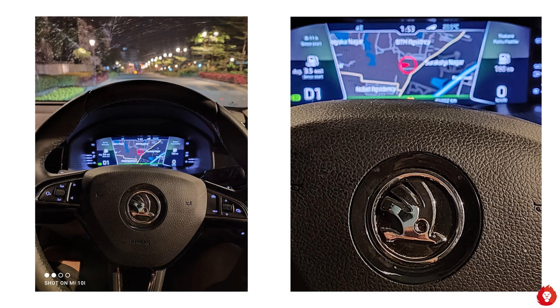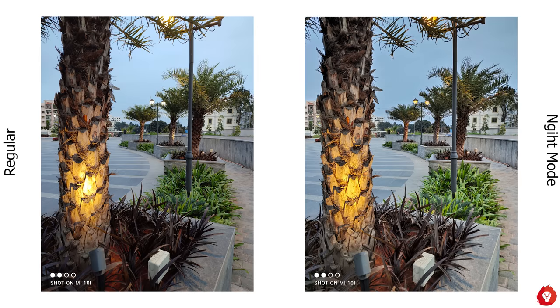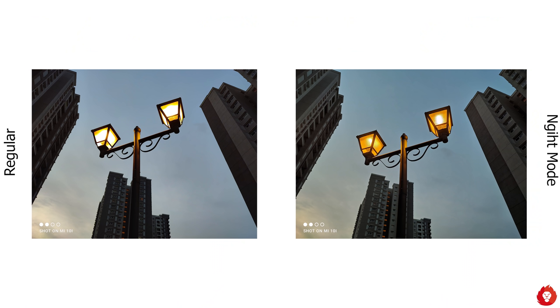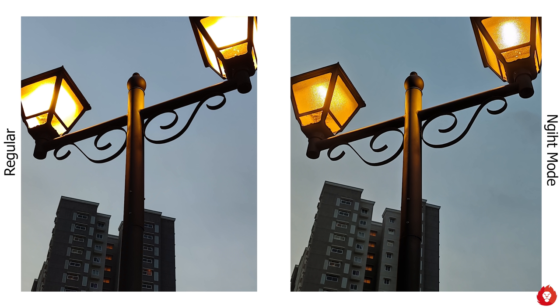In low light, starting with mixed natural and artificial lighting or challenging lighting conditions, the Mi 10i does really well — you get excellent dynamic range with minimal noise. For example, in one scene the default mode didn't capture highlights well and shadows were underexposed, but night mode delivered much better performance with highlights kept in check and much more detail resolved from the shadows.